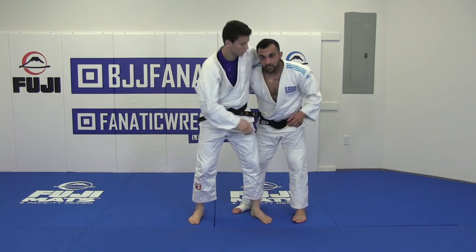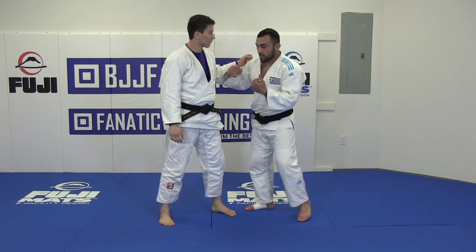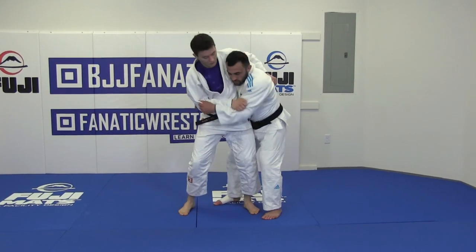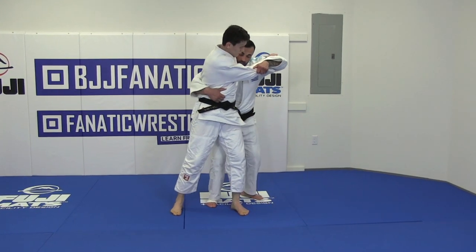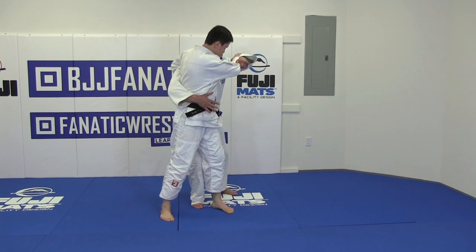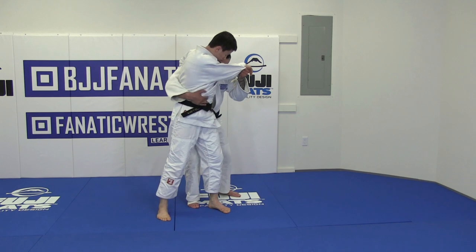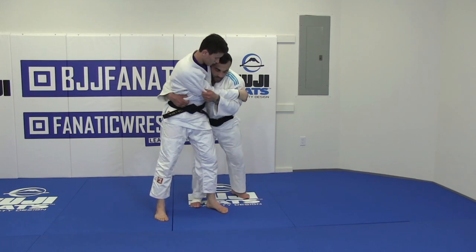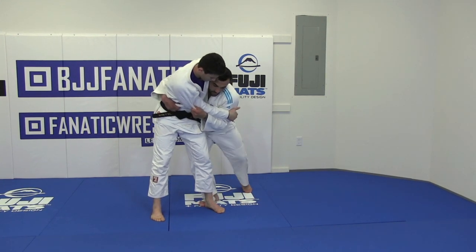Now I explain the second Urenage. When he tries to come closer to me, go in. This moment, what I do? Look, my hand close. Here, his hips. So close. My second hand, also it's here.